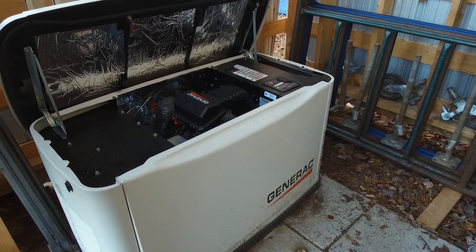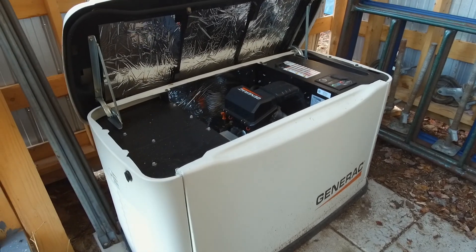I went with Generac because it was locally available and there are parts and service options in the nearest city, so I can get parts and repair it or have it repaired by a qualified technician if needed. However, parts and service are limited to a few small companies that don't carry parts — they order direct from the factory, which makes it difficult to get parts quickly. If the generator goes down we could be without it for a long time while we arrange service, wait for parts, or try to replace it.